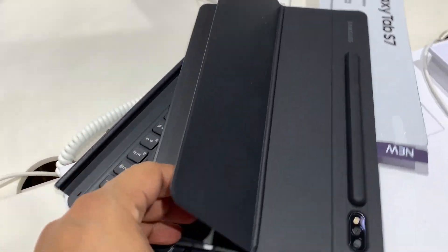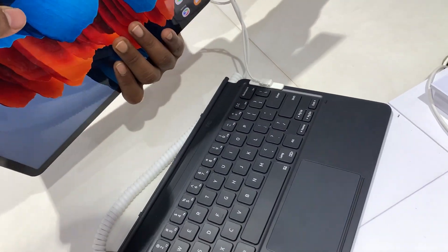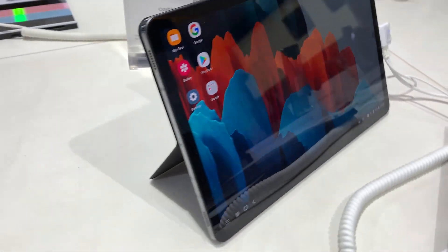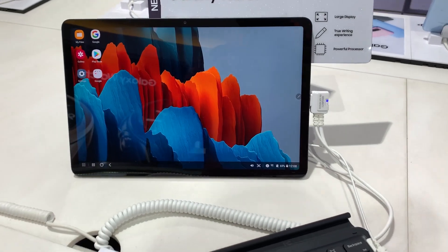The magnetic attachment of the back cover is very powerful and you can rely on that. You can also put the tab on any surface with the kickstand or lay it face up. The bump for the S Pen basically offers protection for the camera, which is great.